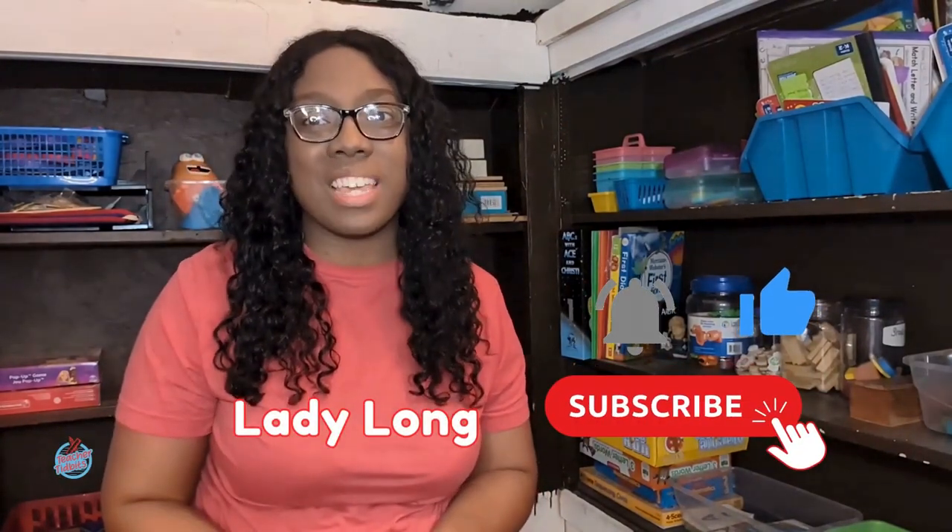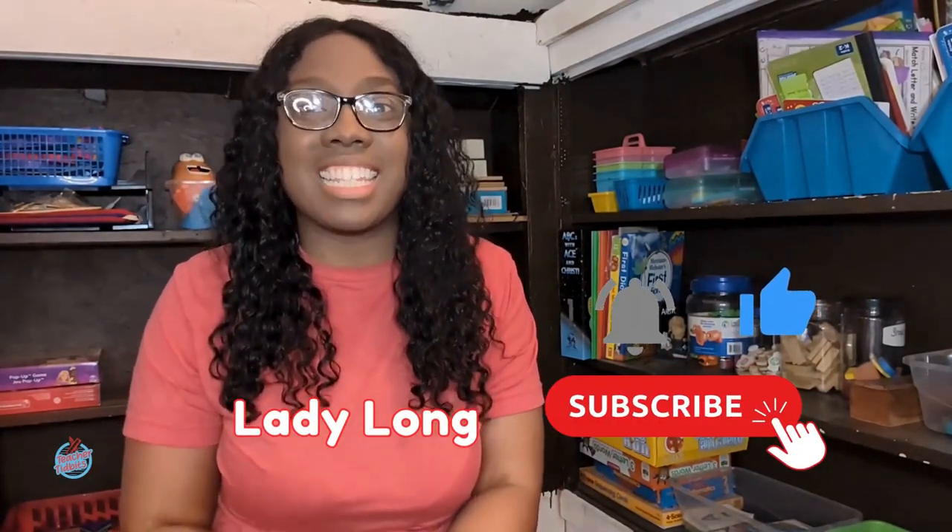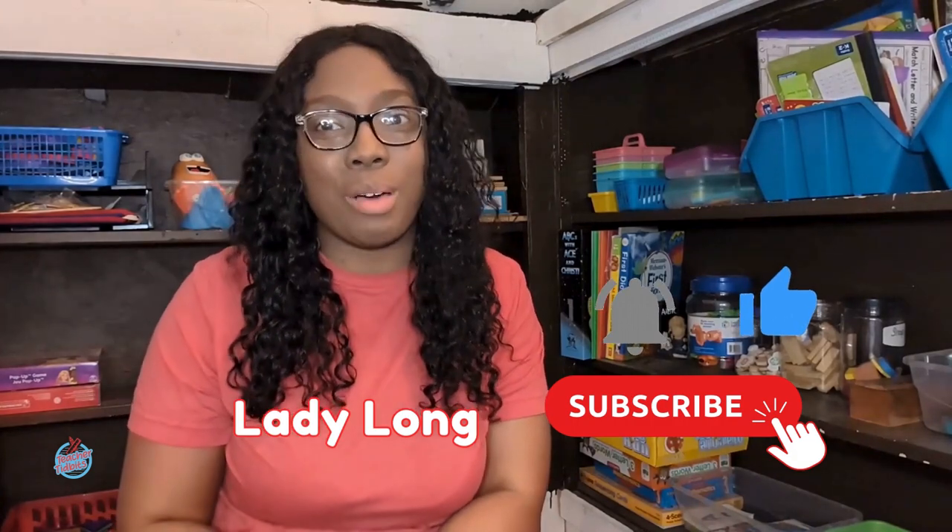Hello, hello, hello friends! It's me Lady Long here and welcome to Teacher Tidbits. I'm excited because today we're going to learn all about the letter C. That's right, the letter C. Say that with me — C. Come on, don't be shy. Say C.